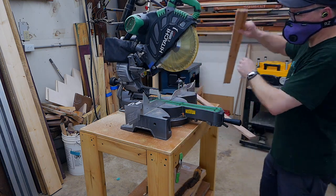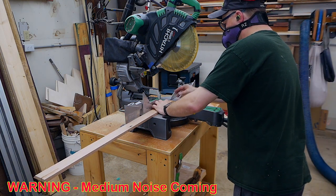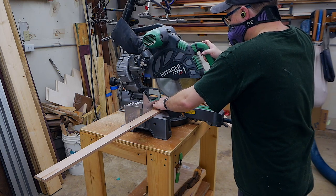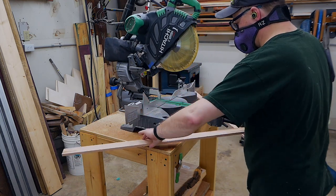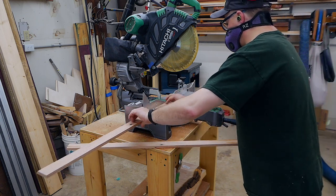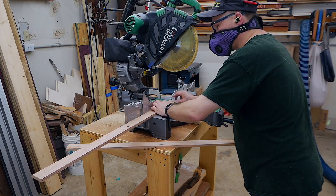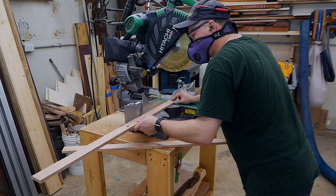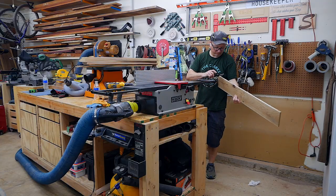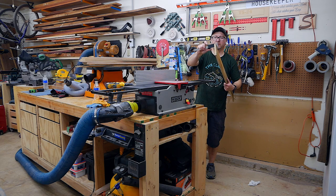With the Apple AirPod Pros in active noise cancelling mode on the miter saw, it blocks most of the noise. It does a probably better job blocking the saw when it's simply running than when it's cutting through wood, but it does a really great job overall.